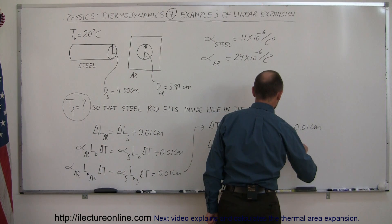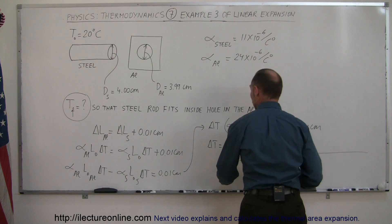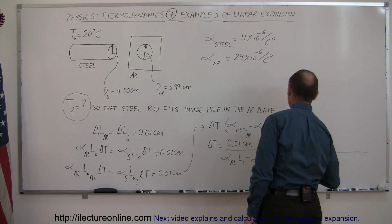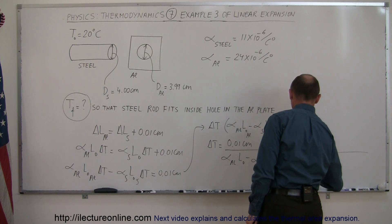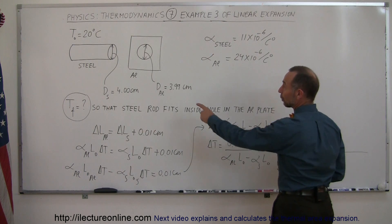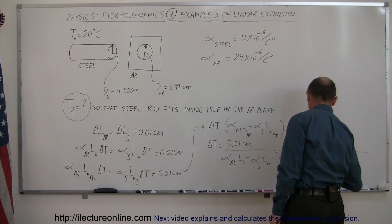So this is equal to 0.01 centimeters divided by the coefficient of aluminum, which is 24 times 10 to the minus 6 per centigrade degree, times L-sub-naught for aluminum. And for aluminum, that was 3.99 centimeters.